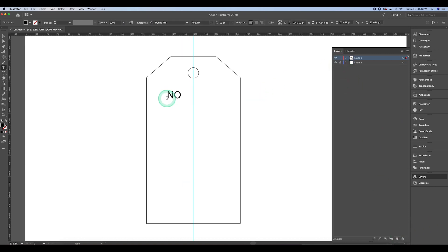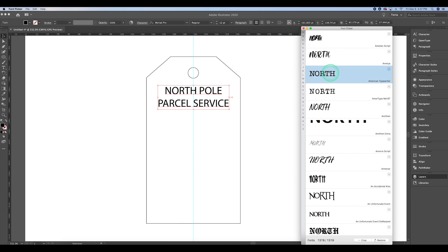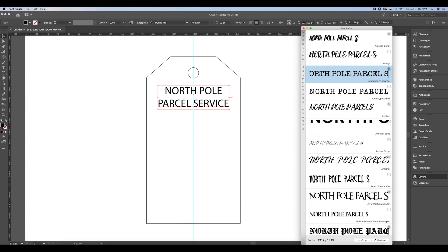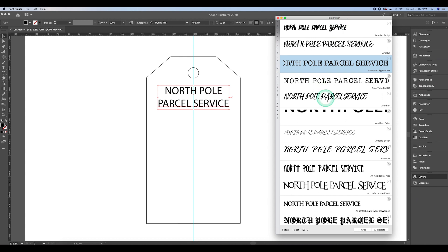The next thing is creating some text. I want the company to be called North Pole Parcel Service. I'm centering this text and opening up my font picker app — this is on a Mac. On a PC I've used a font app called Nexus Font that I really like. I like the font picker because I can type what I want and scroll through fonts more easily.